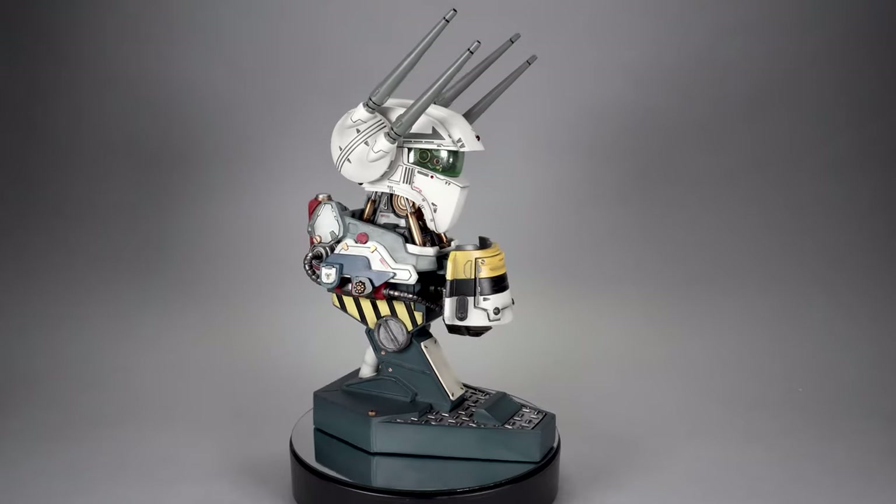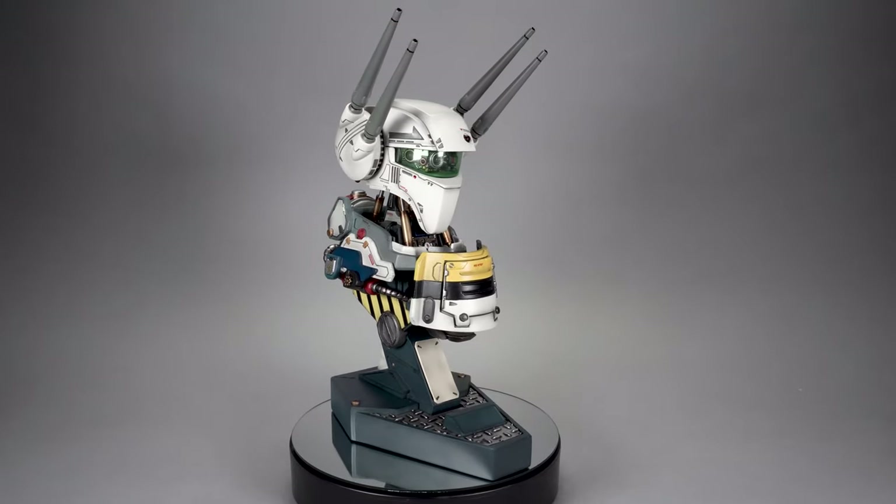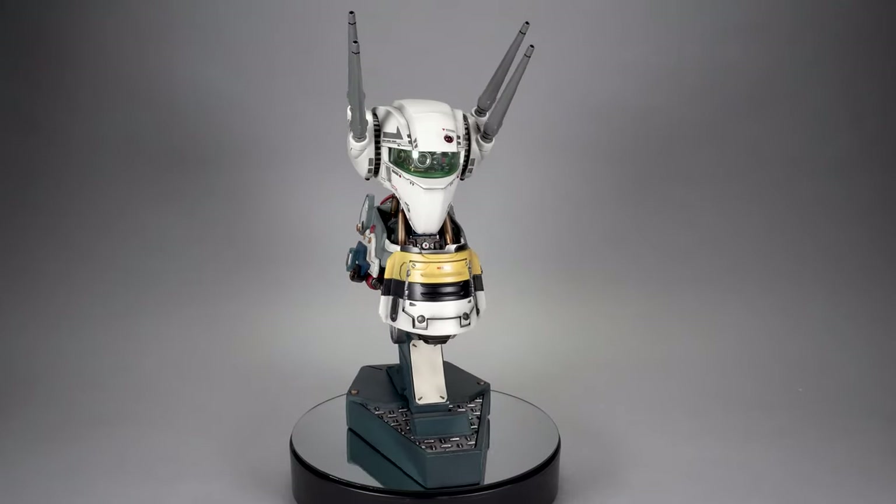Unfortunately, we're now two years past the release date, so the only way to grab one of these busts is to hit the secondary market.